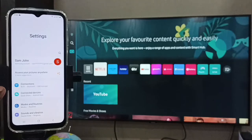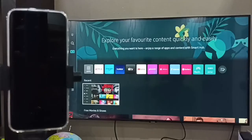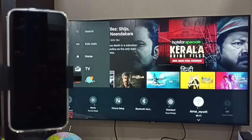Then go to Connections. Here you can see this phone has been connected to a Wi-Fi network named 'Airtel My Wi-Fi'. Now on the TV, go to Settings, then go to Wi-Fi. Here we can see this TV has also been connected to the same Wi-Fi network, 'Airtel My Wi-Fi'.